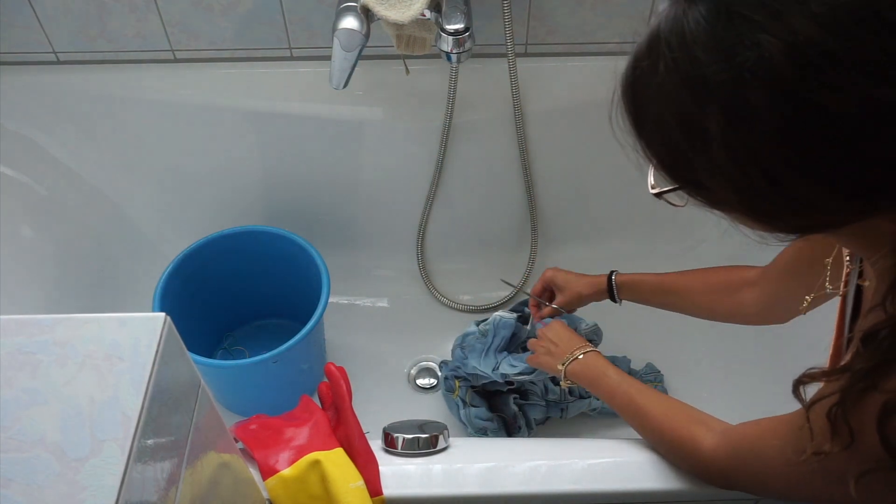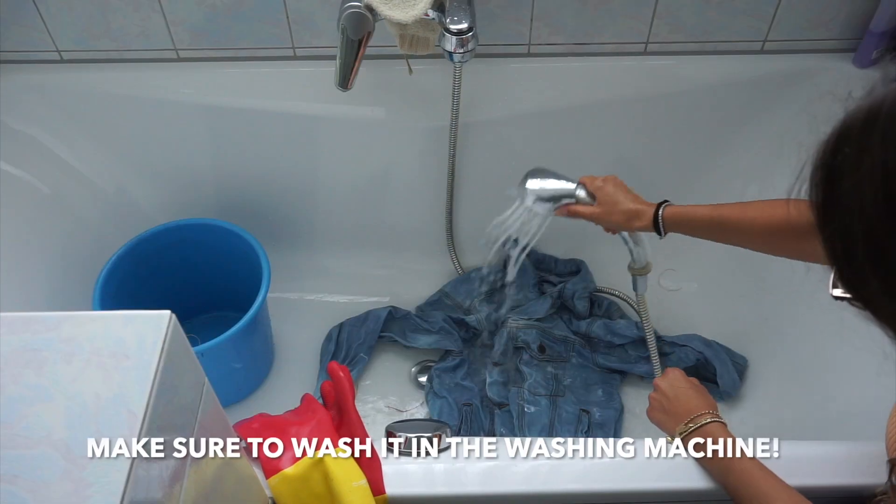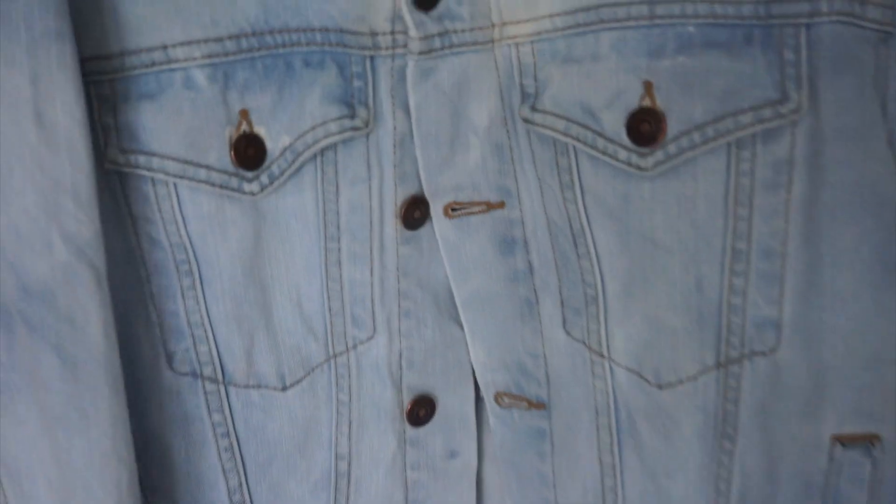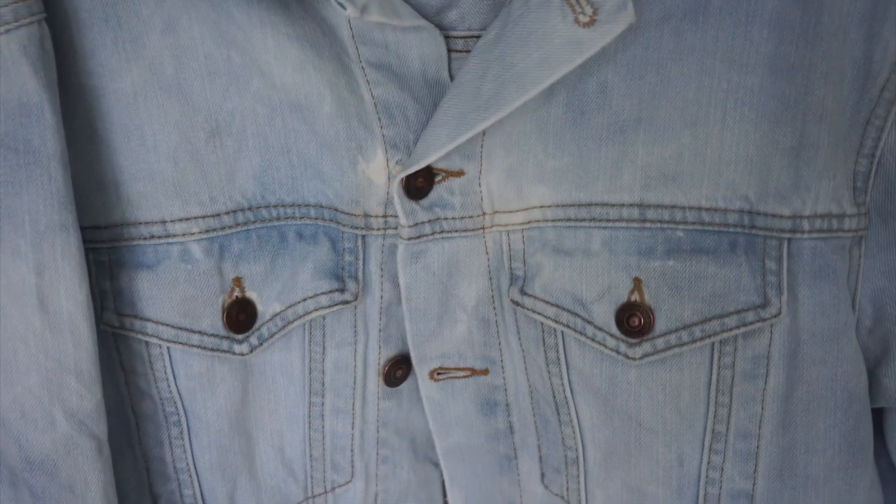When you're done, make sure to wash the denim jacket in the washing machine to get rid of all the residual bleach. This is how my jacket turned out — it is definitely much brighter and it has some of the acid-wash effects. Like I said before, if you want a stronger and more intense effect, make sure to wrap it more strongly with thicker rubber bands.